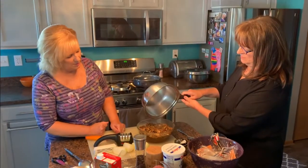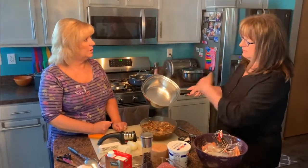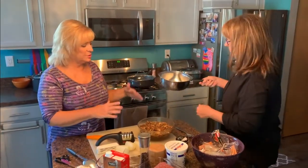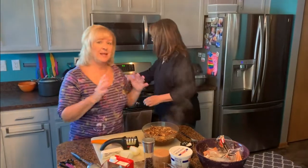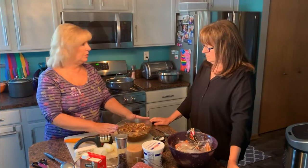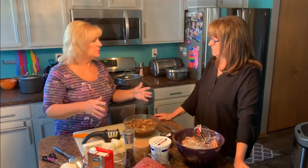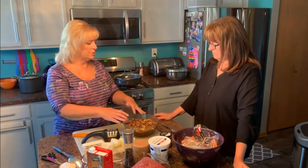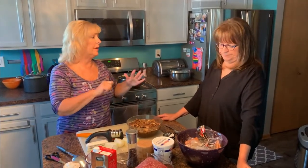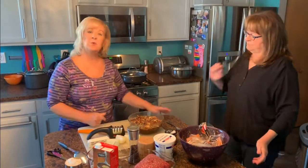The dried mushrooms will create a sediment — a kind of sandy grit that will fall to the bottom of the bowl. We don't want to use that. I'll either take them out with my fingers or use a slotted spoon. The mushrooms will go right into the gravy, and then I'll pour the broth in, being very careful not to let the sediment at the bottom go into the pot.